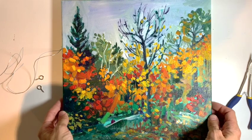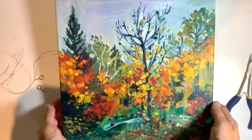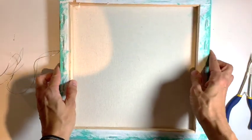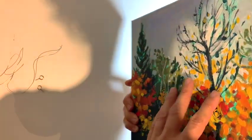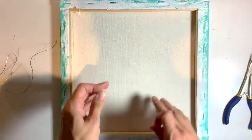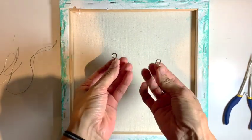This is just a little lesson on how to wire up a canvas — this is how I do it. I flip it over and make sure that I've got the top on the top, facing away from me. I use little eye hooks; this is a very lightweight canvas so it doesn't need very big eye hooks.